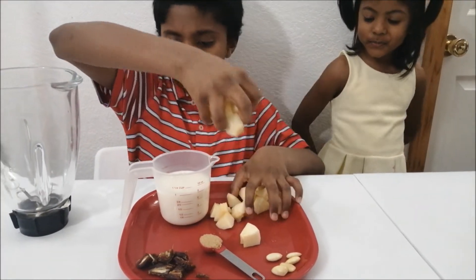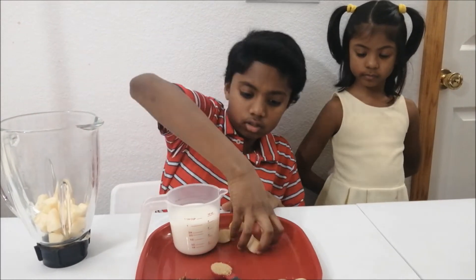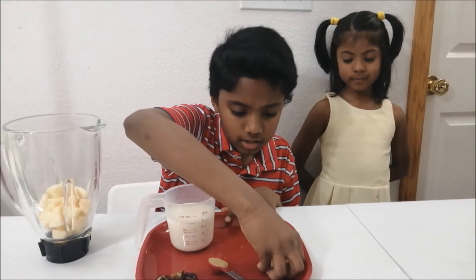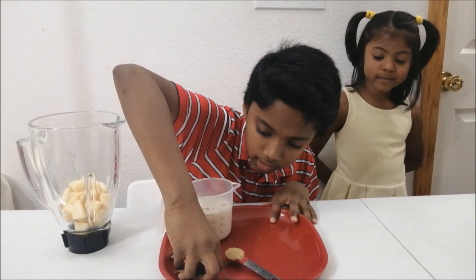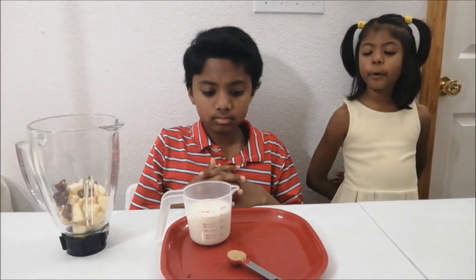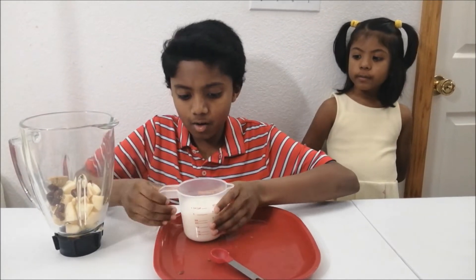Let's put in all the apples. Now it's time to put some almonds in. Put the dates in. Now put the sugar in — one teaspoon of sugar. Now put the milk in.